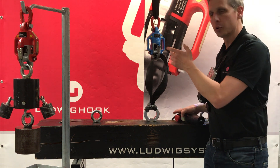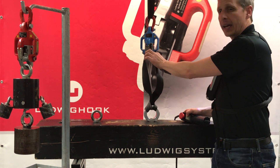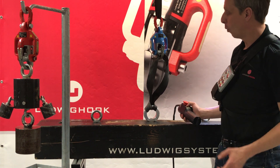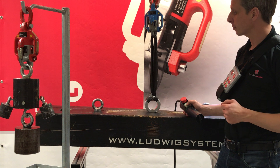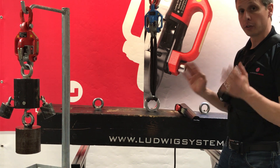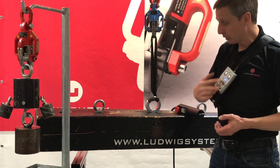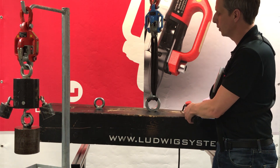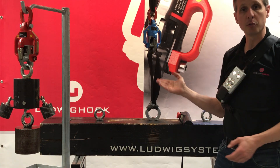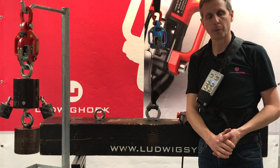The first is our load detection system. A closed Ludwig hook shows an activated light at the side. Once I put it into tension, the light comes off. From that moment on, the hook is totally asleep. Even if I send out a signal, it will not react. I first have to fully release the load until the light comes back on, and now I am able to release the hook from distance.